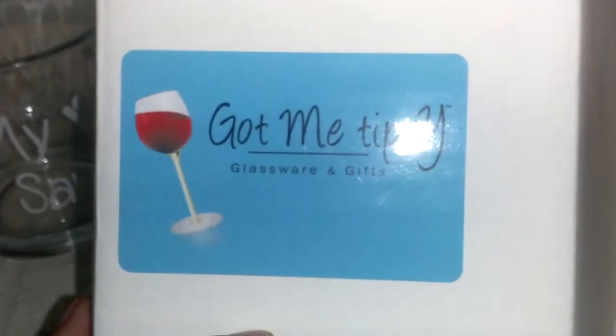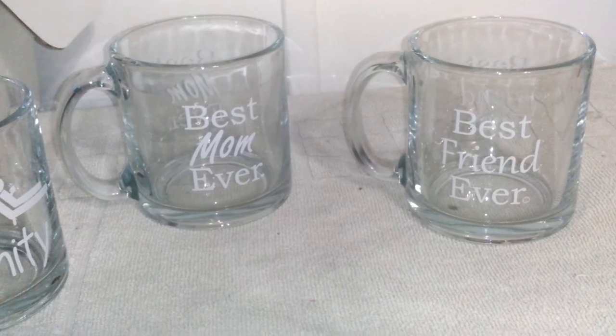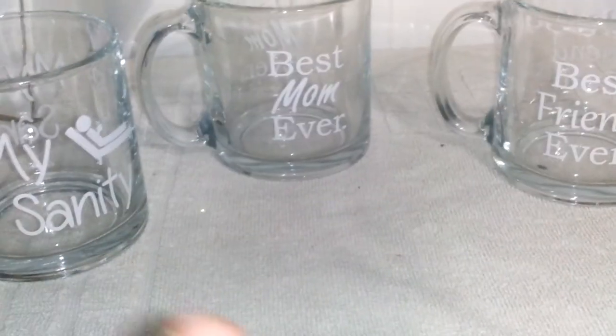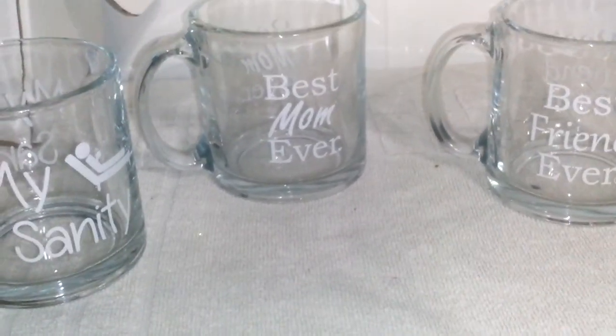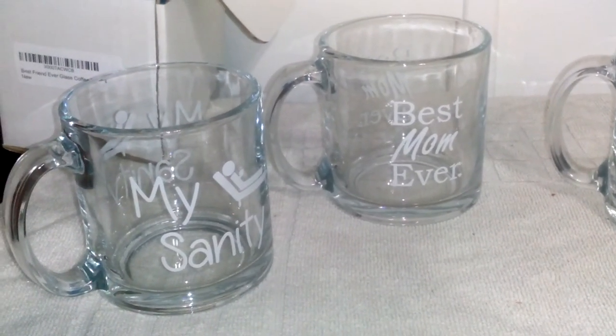And this box would be absolutely adorable to give it to them in. I really, really like these and I would highly recommend these cups for gifts. If this review was helpful to you, please give it a thumbs up and subscribe to my channel — I've got a bunch more reviews coming. See you guys later, bye!